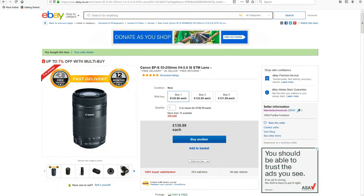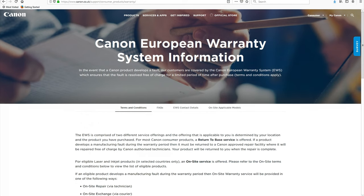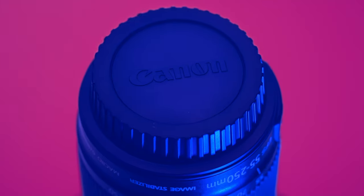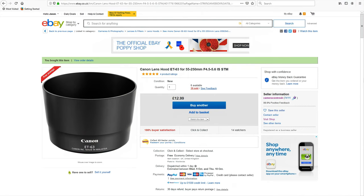This variable aperture telephoto lens cost me only £139.99 from eBay, which is a grey import from Hong Kong. By buying a grey import I saved around £158 looking at the Amazon UK price. The only thing you lose by buying a grey import is a UK warranty, but Canon only give you a 1 year warranty anyway, so I think it's worth the risk. The lens comes with front and rear caps but no lens hood. The ET63 lens hood from Canon cost me £12.99.